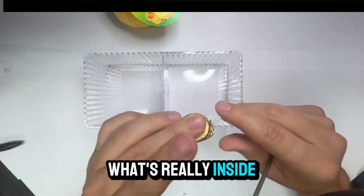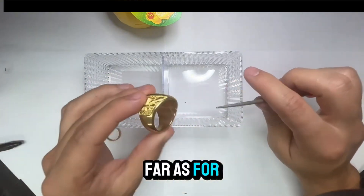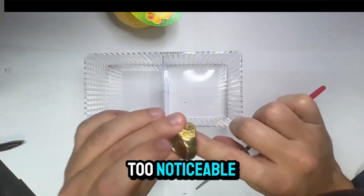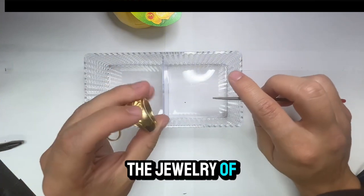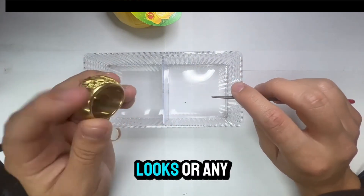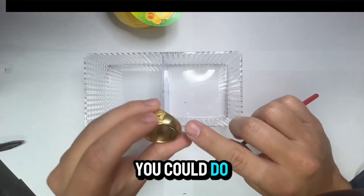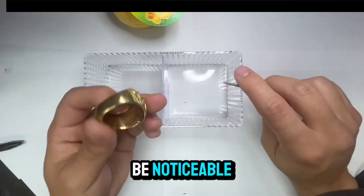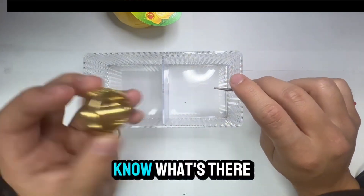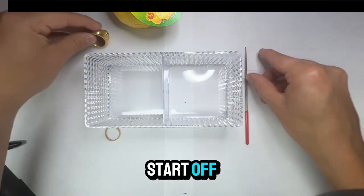As far as where to make the marking, I suggest you do it somewhere that won't be too noticeable in case you still want to wear the jewelry. If you do it on the inside of the ring, only you'll know it's there. If all you care about is knowing if it's real and don't care about appearance, you could do it on the outside.